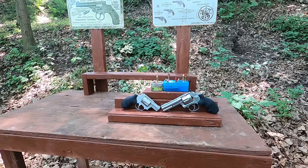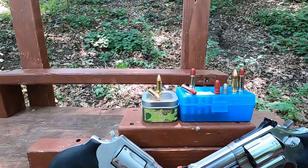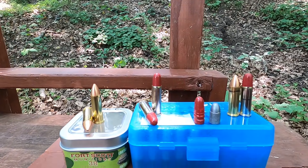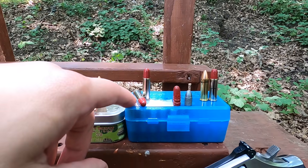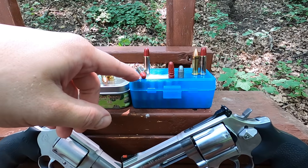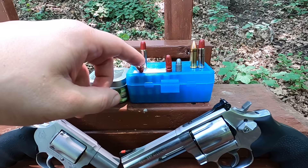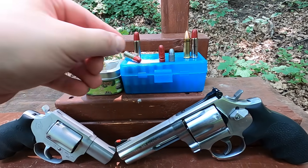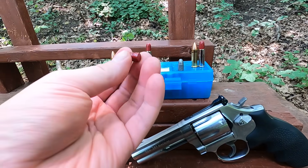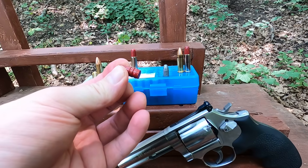Tumbling bullets: old versus new. Today we have Fort Scott TUI in 38 Special and the old classic, the Super Police — these happen to be 213-grain 35 Remington bullets given to me by Angelo over at Lead Bullets for Life about two and a half years ago. Really cool bullets — he powder coated all of them. 213 grains, very heavy for caliber.